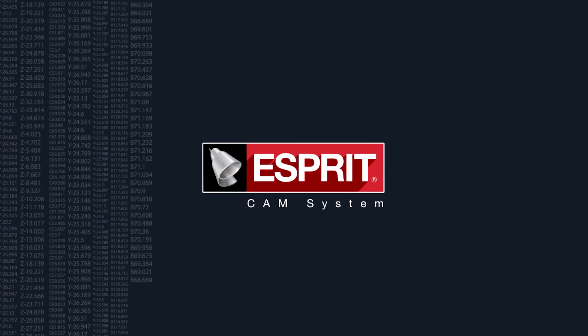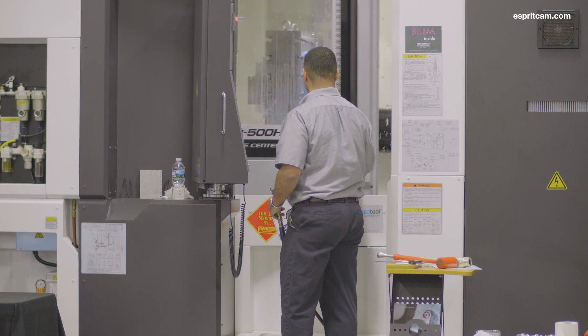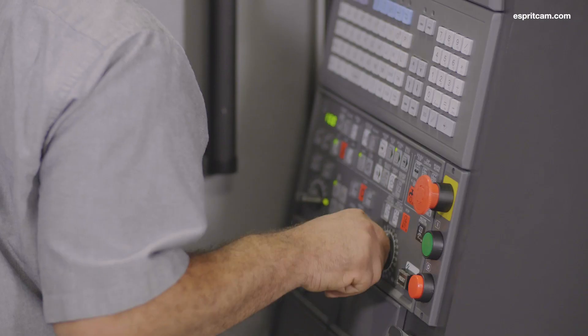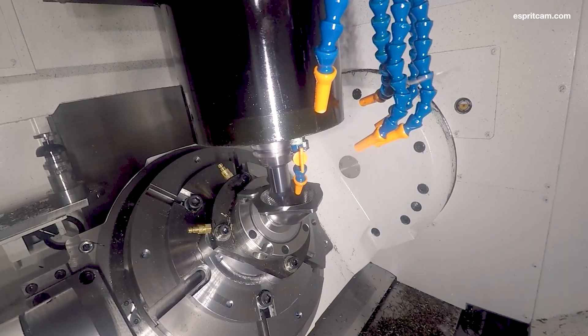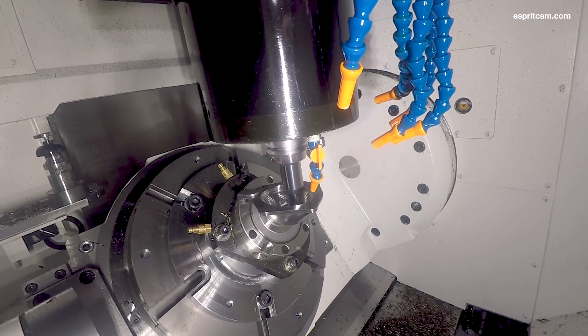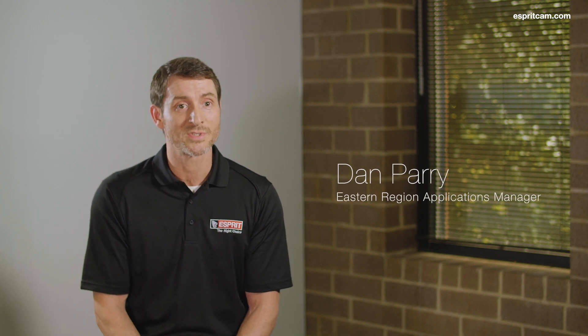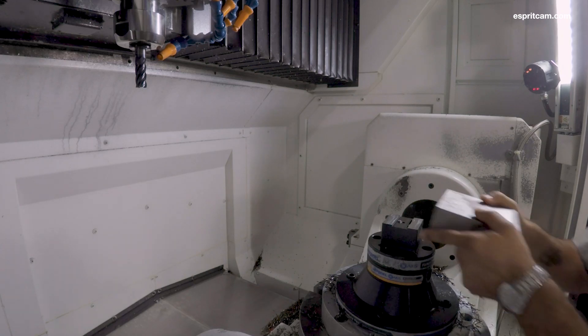Profit milling is the modern method for high speed material removal on a CNC machine. This strategy can be found in all of Esprit's rough machining cycles with provisions from two to five axis milling. It yields tremendous tool life — upwards of 50 times the tool life you would see in a conventional cycle — and it also greatly reduces cycle time. In our testing we saw an average of a 70% cycle time reduction.